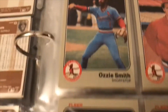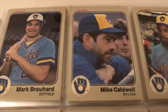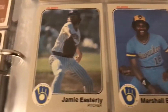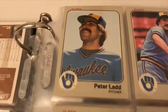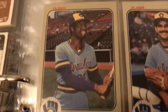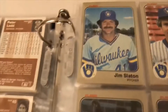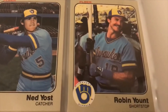There's Ozzie Smith — beautiful card, the colors just really stand out. On to the Brewers now: Cecil Cooper, Rollie Fingers — very cool card, a lot of centering issues but still an awesome card. Paul Molitor, Ben Oglivie, Ted Simmons, Don Sutton, Gorman Thomas, Robin Yount.